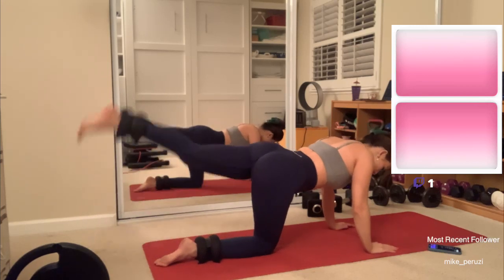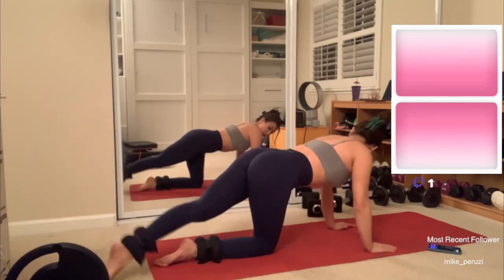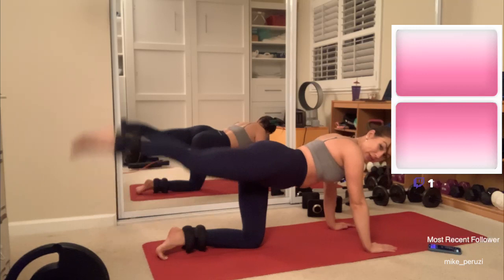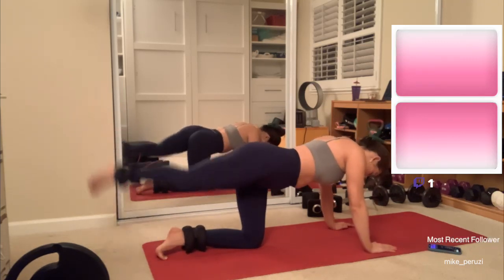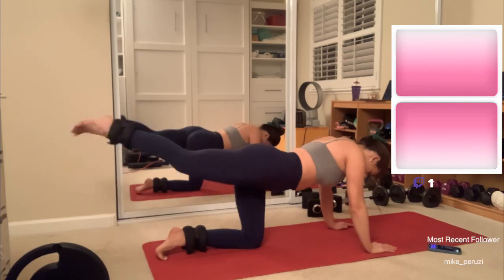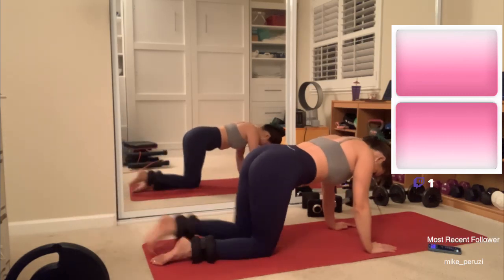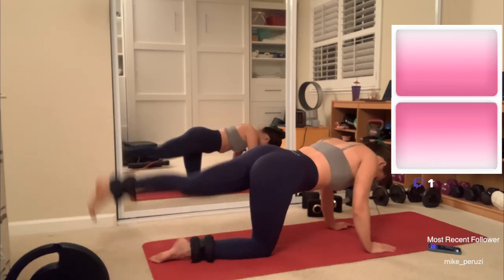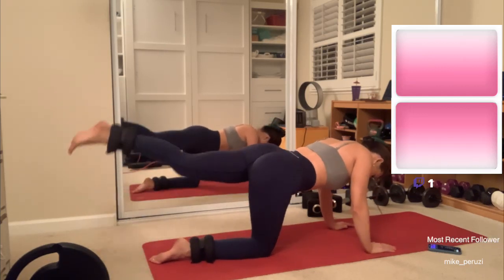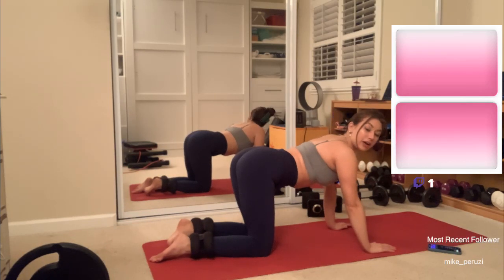Two... four... six... eight... ten. All right. And again, we got a long way to go, so just keep it moving. Two... four... six... eight... ten. Two... four — oh, my ankle just popped, that was really nice — six... eight... last one for ten. All right. Halfway through this exercise.